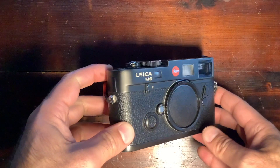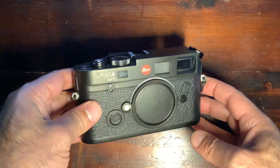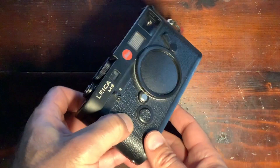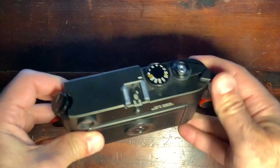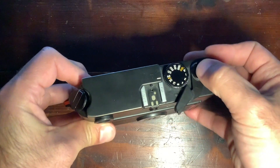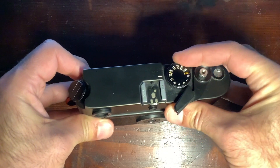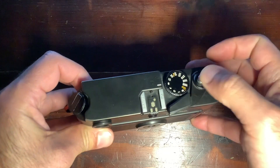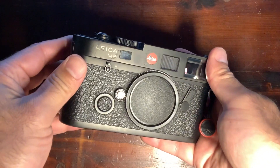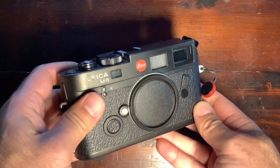Today I'm going to present the Leica M6 rangefinder camera, produced between 1984 and 2002, with production restarting in 2022. The interesting thing about the M6 is that it's kind of mythical — it's the last fully mechanical camera from Leica, with all shutter speeds non-dependent on a battery. The only thing the battery does is give you an exposure indication inside the viewfinder.